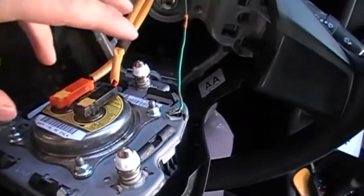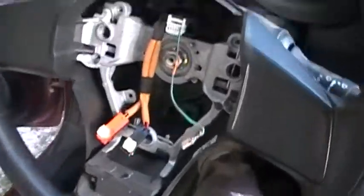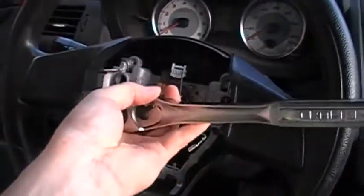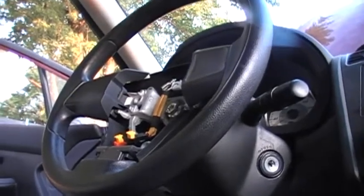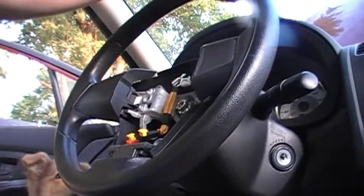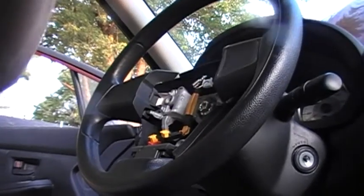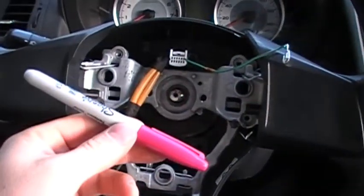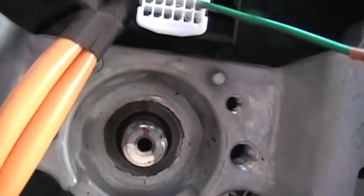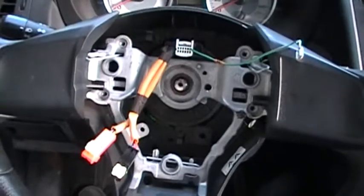I'm going to disconnect all this electrical now. Metric 17 — this comes off. I've got that nut loose. I've been told not to take the steering wheel off without leaving the nut somewhat on so you don't pull the steering wheel off and smash yourself in the face. Mark with a permanent marker on this stuff so you don't pull the wheel off and can't remember how to put it back together when you're done.